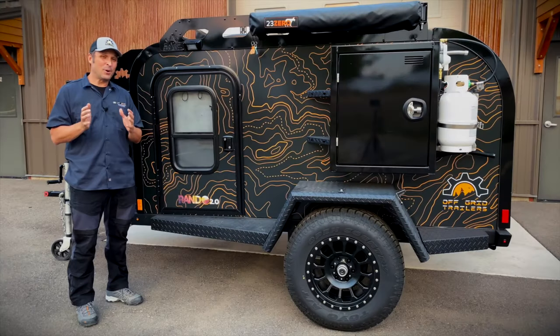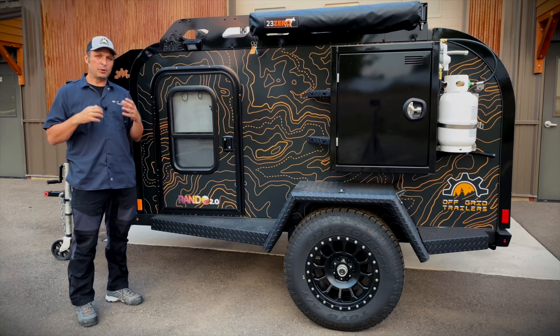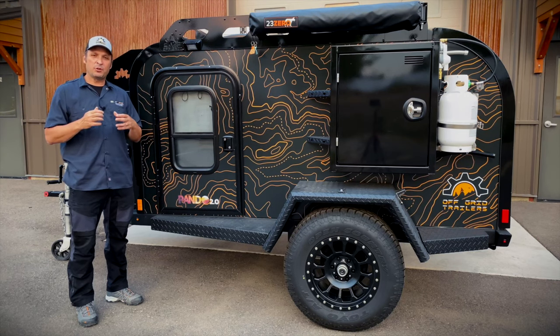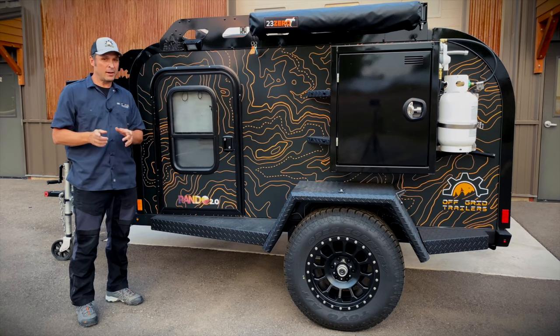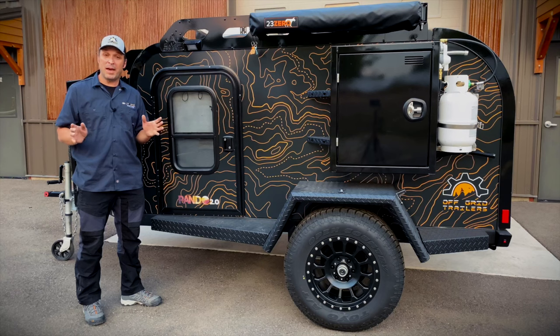Congratulations! If you're watching this video, you more than likely just purchased a Pando 2.0. In this video, we're going to give you a little orientation. You already know what comes with the trailer and you've ordered your options, but we want to make sure you understand what to expect when the trailer arrives, what you need before the trailer arrives, how to hook up your trailer, how to use everything on your trailer, where everything is — and we're going to walk through all of that right now.